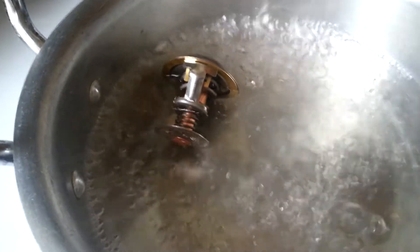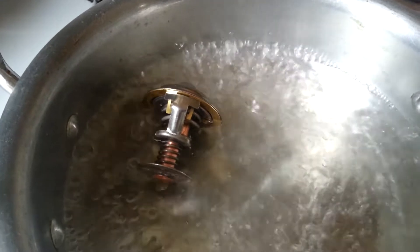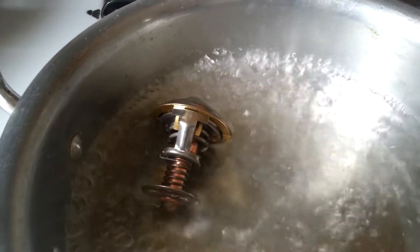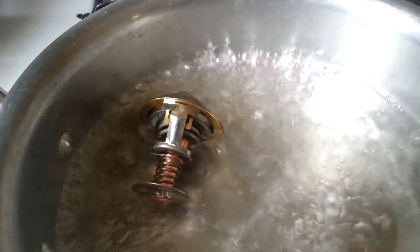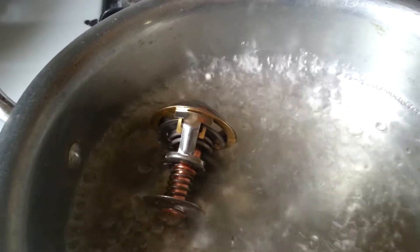You're gonna see it's gonna open right there. This test is to know if your thermostat is working — as you can see, it's started to open. When it opens, the coolant flows in to cool your engine.